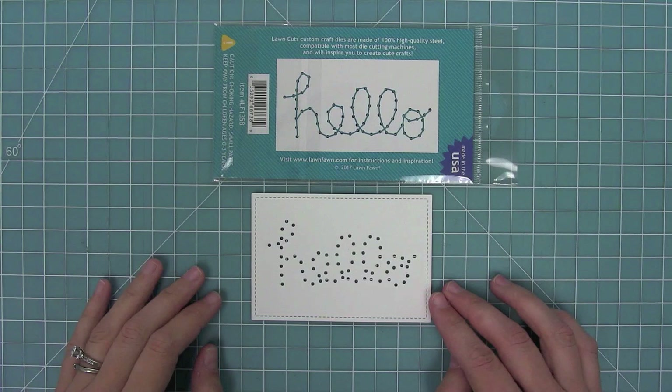I'm actually a complete novice to stitching — I've never done anything like this before. I love that these dies make it super easy for me and that guide really helps too.